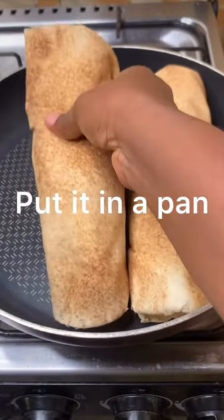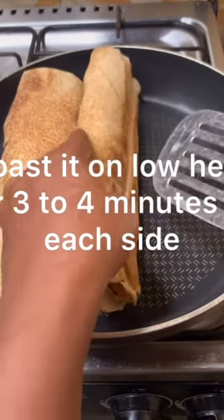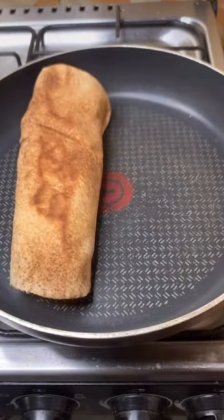Bring your frying pan, put a little ground oil, then grill the shawarma on the pan. Your shawarma is ready.